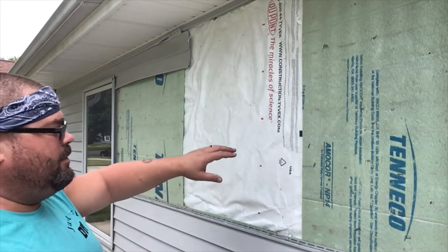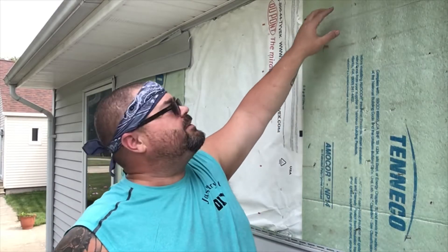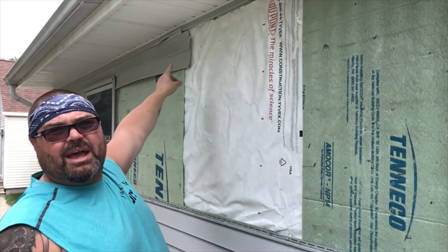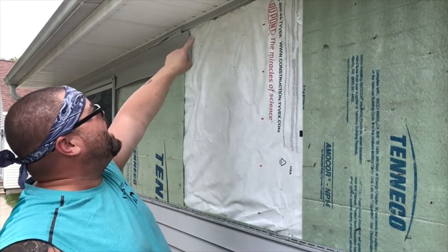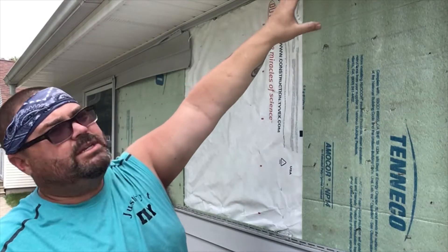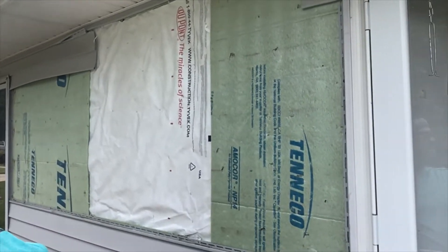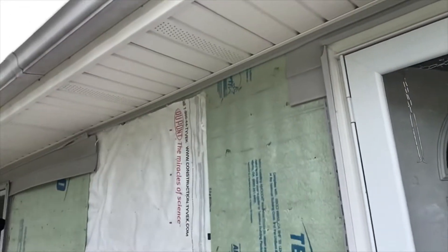So far what we got started here is we went ahead and cleaned up some of the trimming and stuff from the siding that was already here. We got this piece back here, we've got it pulled out from the top edge. We're gonna put in a new piece across the top and right here on this side, right up there by the top of the window.